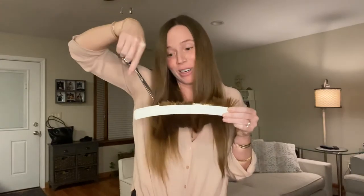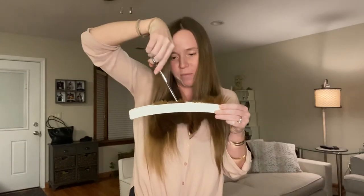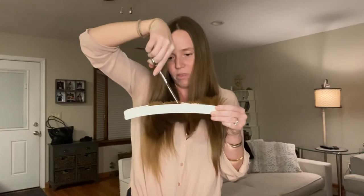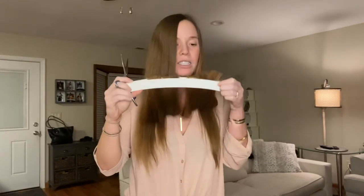I saw this product on Shark Tank — I'm like a Shark Tank junkie. My hair was getting very natty, so my husband actually got it for me. I'm not gonna touch the other one just to see — it's probably gonna be way shorter. That's where we are, but let's see.